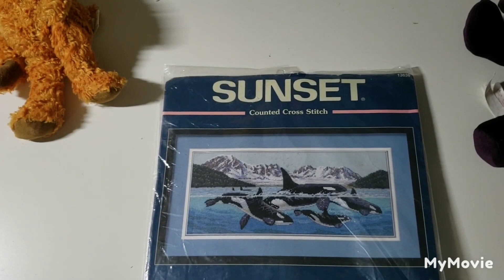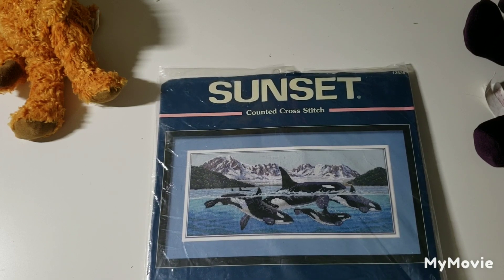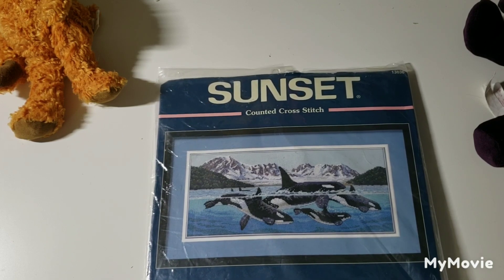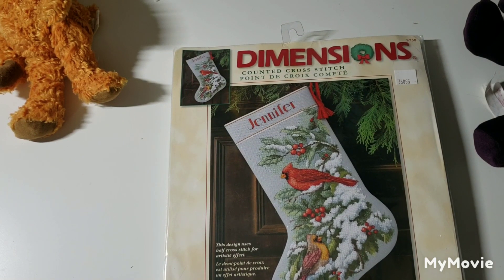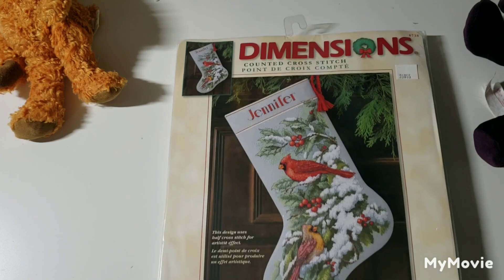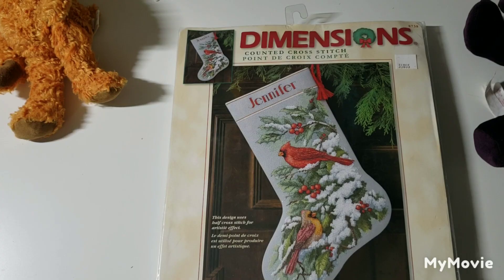This one is called Giants of the Sea by Terry Piles — if you go over to Mama Bear Stitcher, she's actually finished this kit and it's beautiful. This one is called Early Snow Cardinal Stocking by Lusty Deer — so pretty. I think you can also get that as a picture.